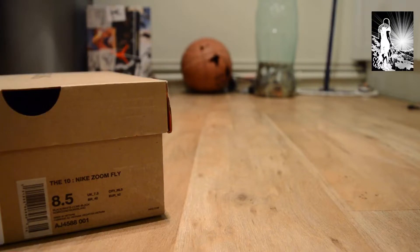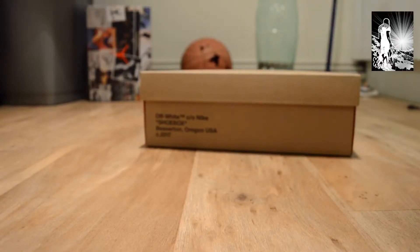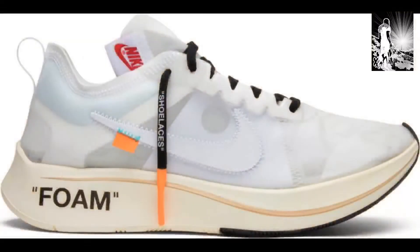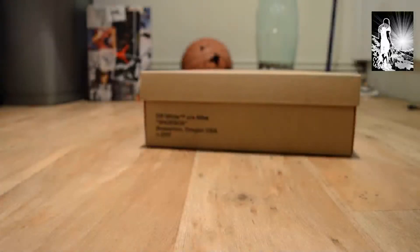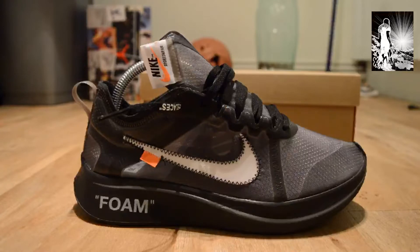I don't know why I kept calling them something else — Zoom Fly Hyper, whatever. Anyway, I passed on the first colorway which was white or off-white. Then the second and third were black and pink. I went for the black pair.